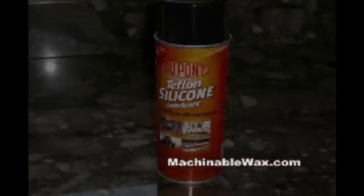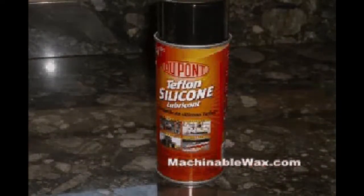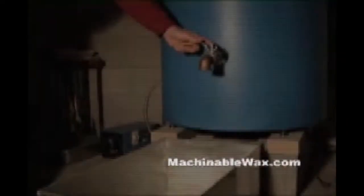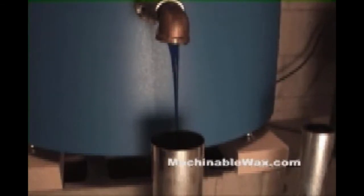Consider using a silicon spray or other release agent on your mold if it doesn't already have a non-stick surface. Once the wax is melted, pour it into a mold and then remove the mold and wax to an area where it can cool. If you try to rush this part of the process, you may get some undesirable results.